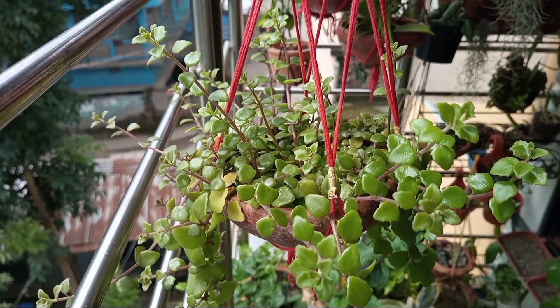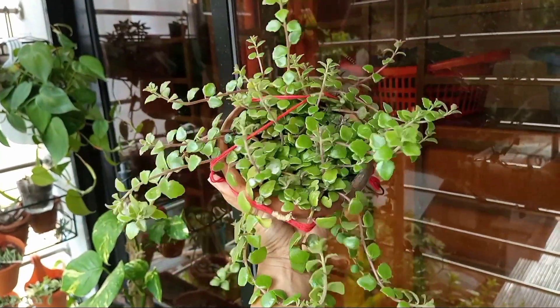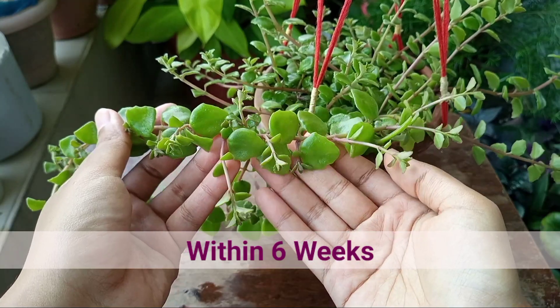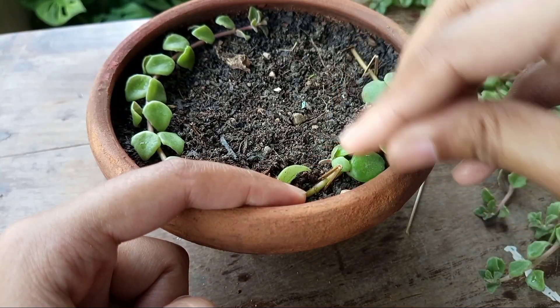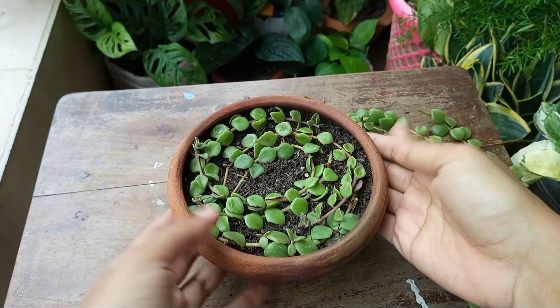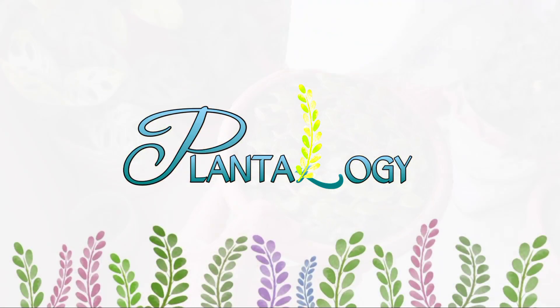In this video, I am going to share how I created this bushy and healthy looking hanging pot of tangled hard vine only in 6 weeks. I'm also going to share a unique propagation technique that will give you 90% success with any type of vining plant cuttings. Hello plant lovers, I am Nishat and welcome to Plantology.